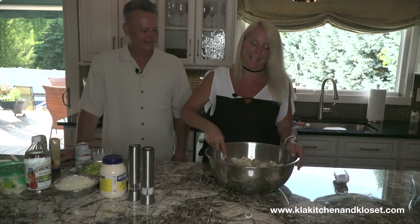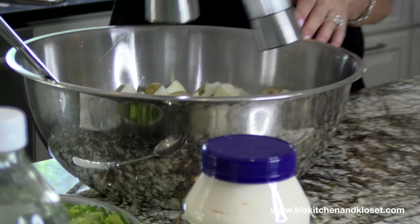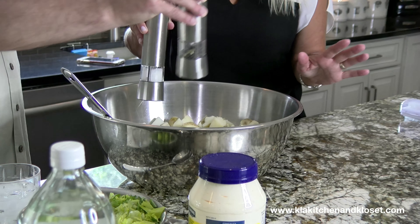So I have my Yukon Golds and we're going to season them up. I like to mix everything when they're warm. These potatoes just came off the boil, so they're still a little bit warm.